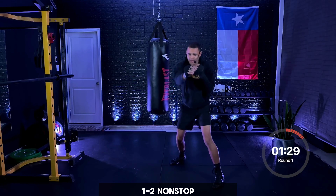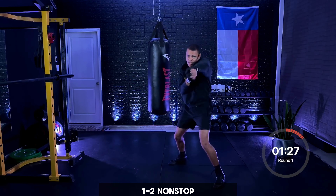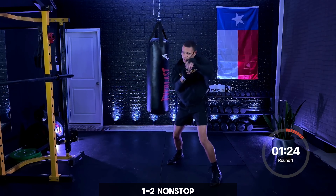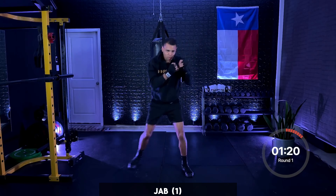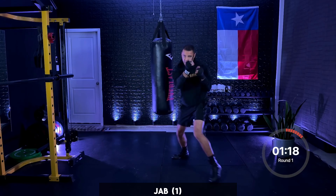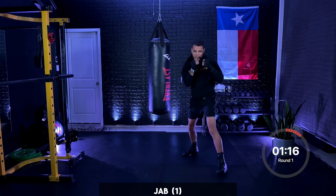Nine, eight, seven, six, five, four, three, two, one. Back on that jab — push off that back foot, moving. Coming up to the end of this workout.